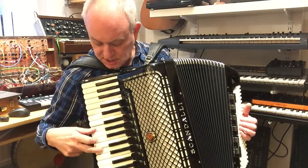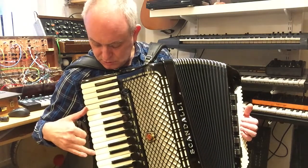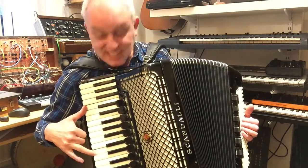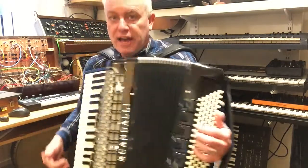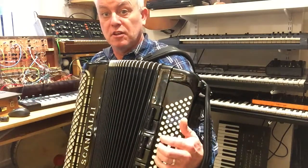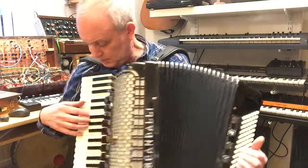G to D is a fifth, and so two buttons up on an accordion Stradella bass would be C to D. You can go on around the tones like that and get a whole tone scale...